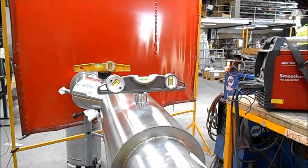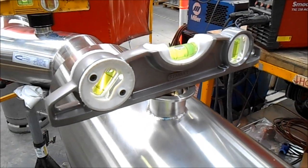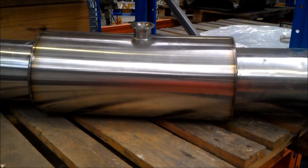For safety, we purge through the inlet valve prior to and during the welding. The outer sleeve has now been completely welded.